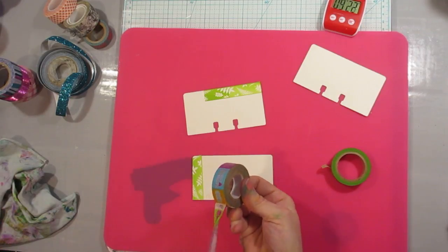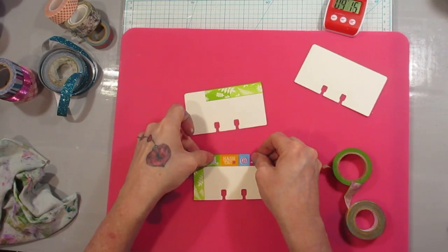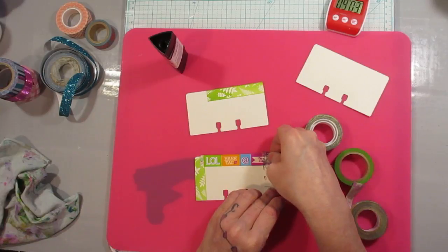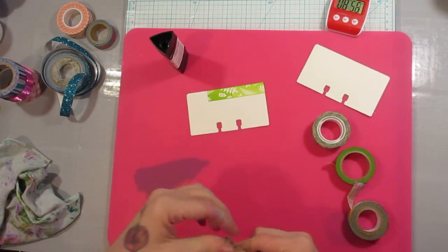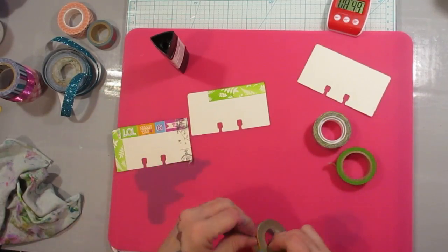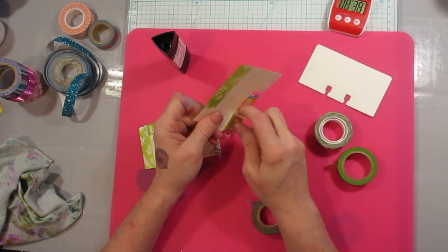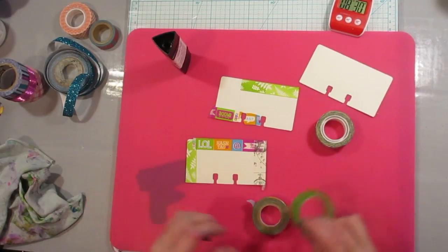If you don't feel like your tape is sticky enough, you can use a glue stick — I've got one here. If I feel like it's not going to stick, I'll use a glue stick because some of it is not very sticky. But a lot of times for just paper it'll stick. And I can get off the hair — don't you hate that?